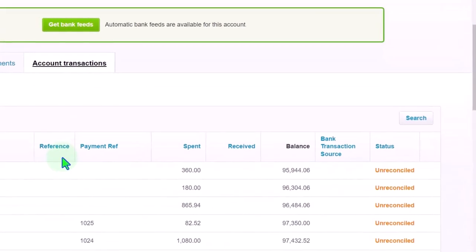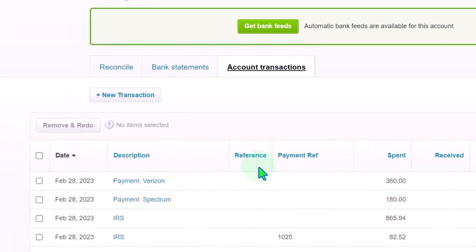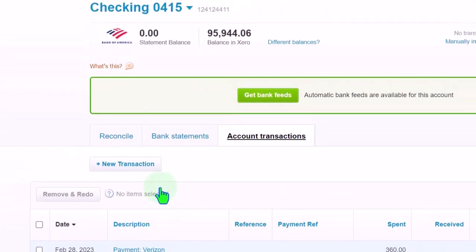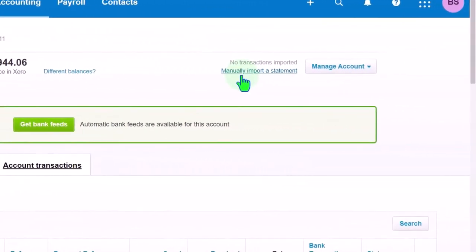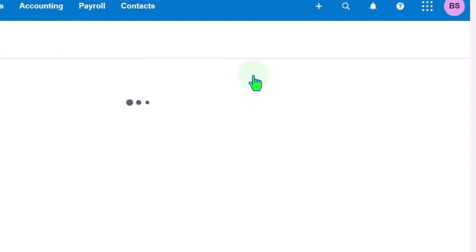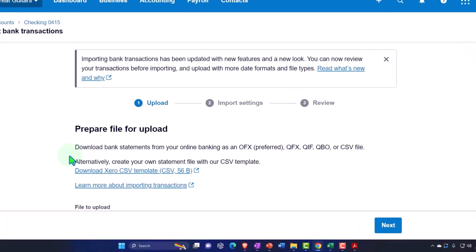Notice that Xero is really designed, as most online accounting softwares, to be connected to the bank — it's wanting us to pull in transactions directly from the bank. If you're not connected to the bank and want to do manual transactions, we can mark these off as being reconciled, or we can manually upload a statement — basically uploading the bank feed information from the bank manually.